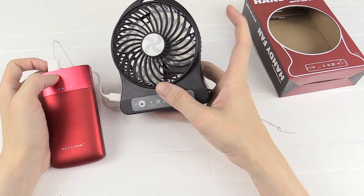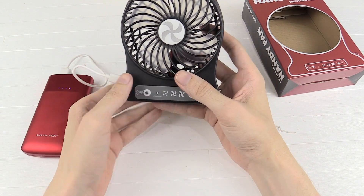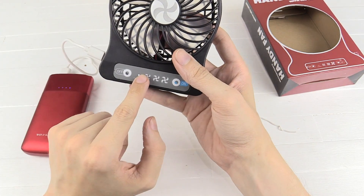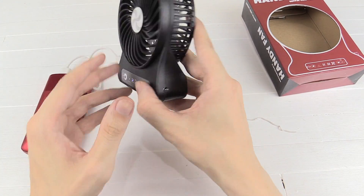Now they recommend that you do not use the fan while it's being charged. Right now I'm charging it from my power bank, but this could just as easily be an AC wall adapter. You probably can't see on camera but there's a small red light that comes on when it's charging, and if we turn it on you'll see that it does turn on even while being charged — and here's the even better thing.